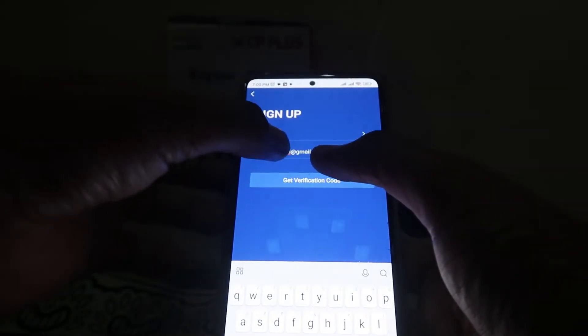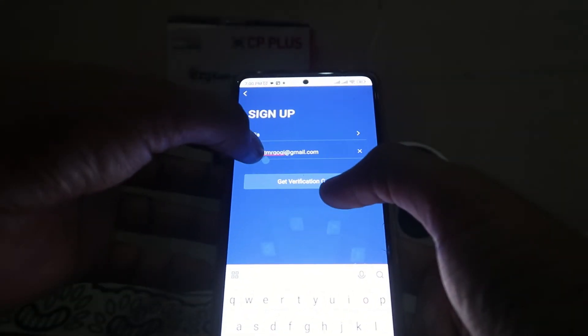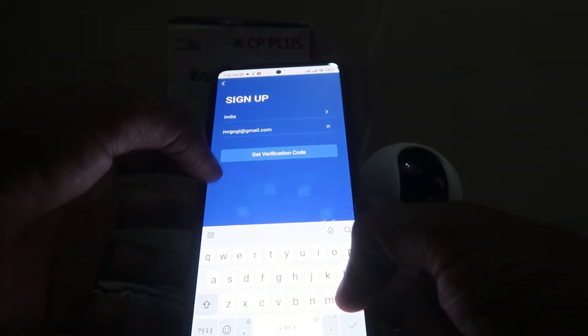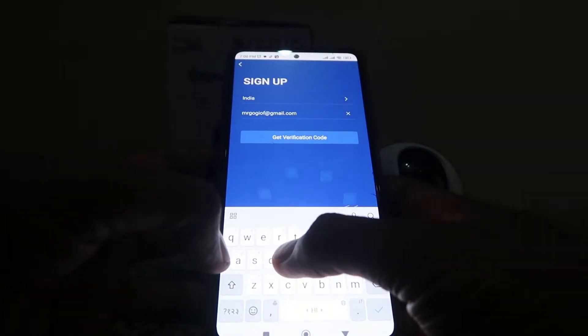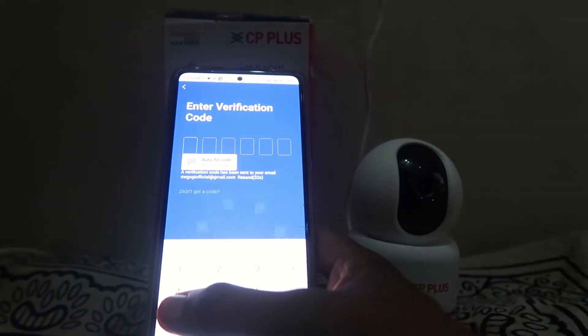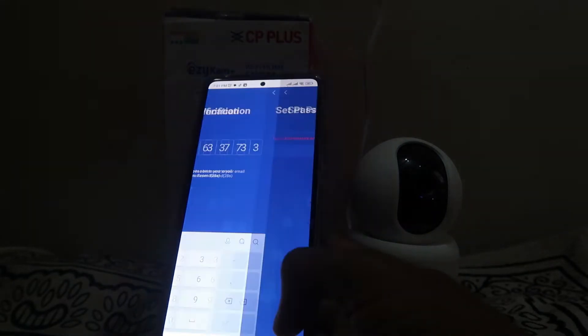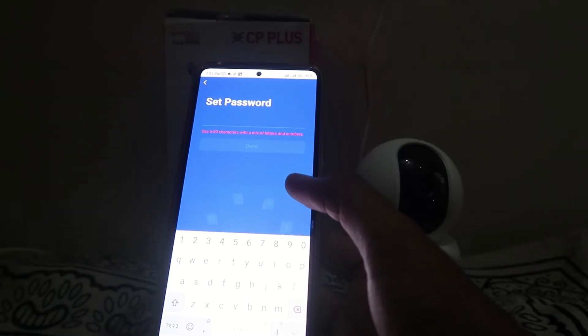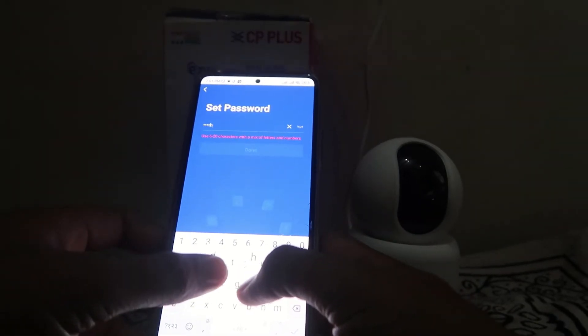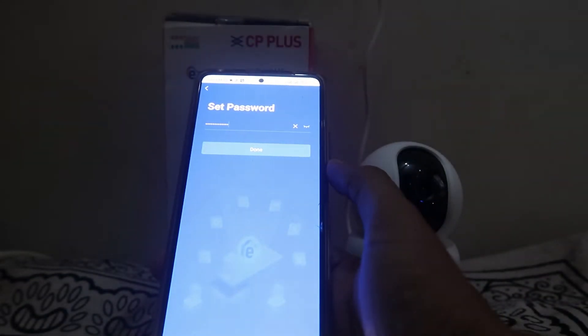After opening the app, click on Sign Up if you don't have an account. You need an email address — enter it and click on Get Verification Code. You will receive an email with a code; enter that code in the verification code field. After that, set your preferred password using special characters, alphabets, numerics, etc., and click Done.